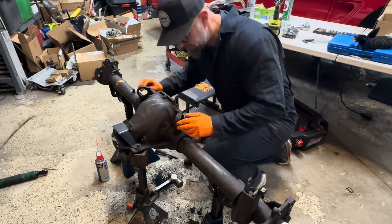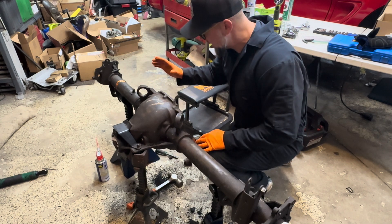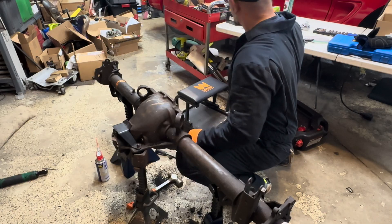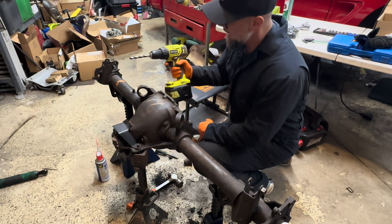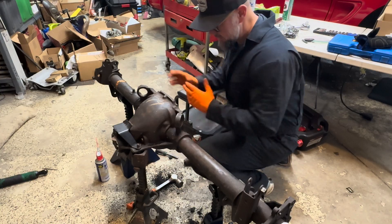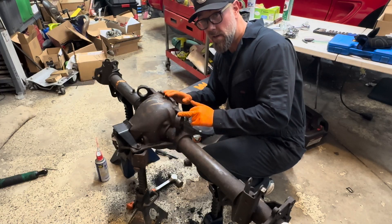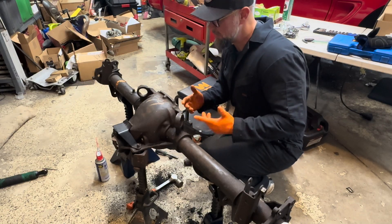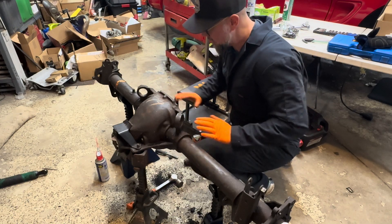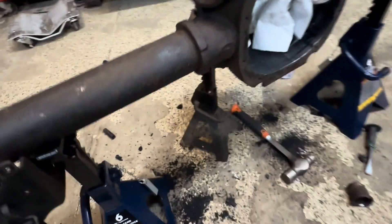That maybe took five minutes for this side. It did break my bit, which was a crappy bit anyway, and my Ryobi drill ended up smoking and dying. But still pretty simple — probably 10 minutes total. If you're under the car it'd be harder to drill it out because you don't have much room, but with it out of the car it was way easier than I thought it was going to be.